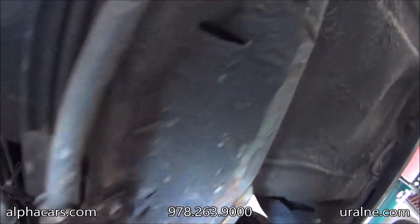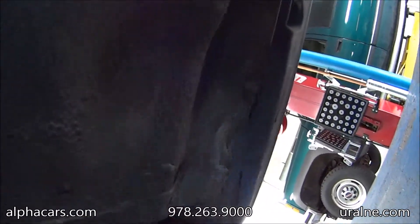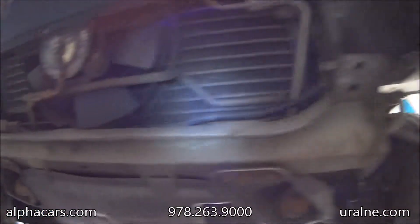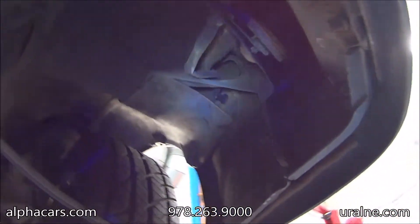So really the only two rust concerns we have in the front of the vehicle are here and over here. Let's look at the front of the car — it actually looks very nice and original. No rust, some minimal surface rust, nothing structural or nothing to be concerned with.